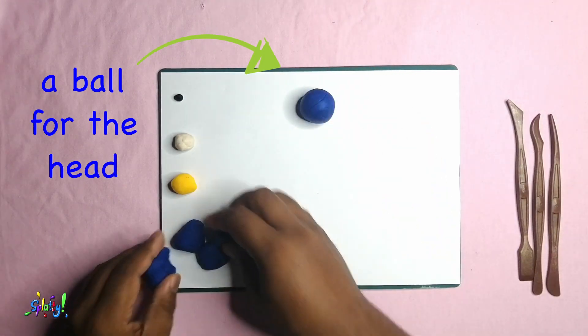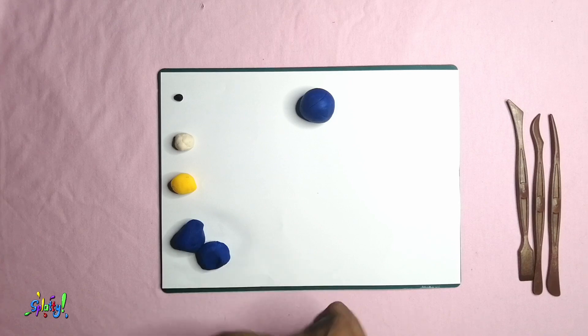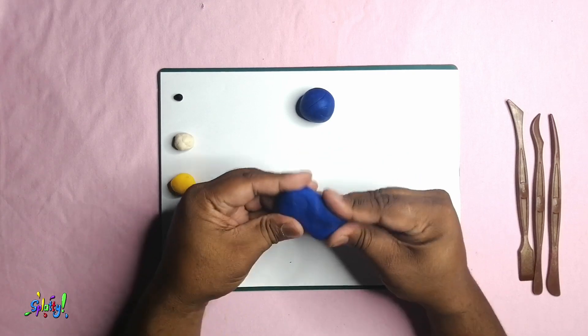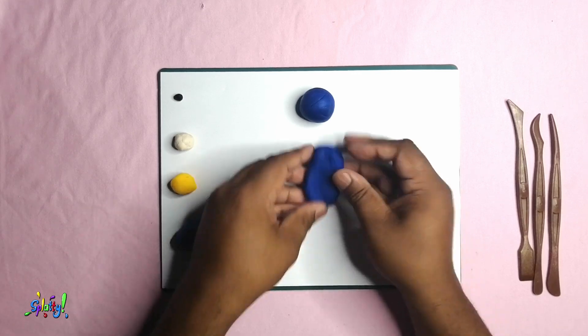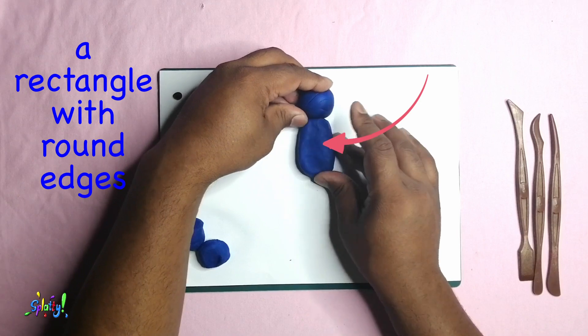Make a ball for the head. So I've already made a little ball for the head. Now I'm just shaping the body — make sure to smooth out the play-doh nicely into a rectangle with round edges.